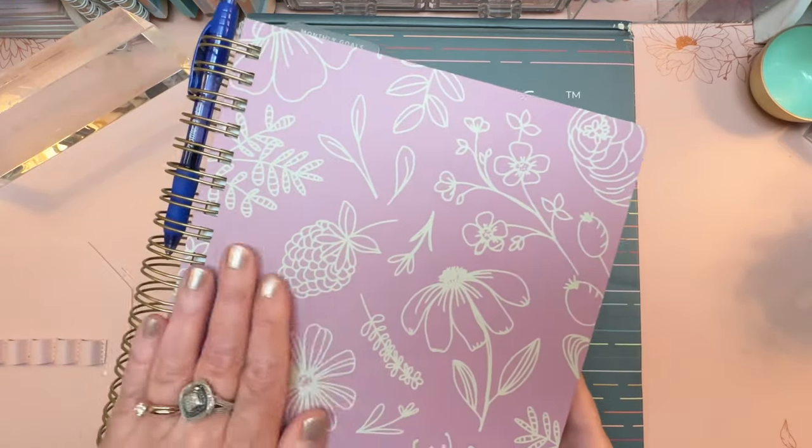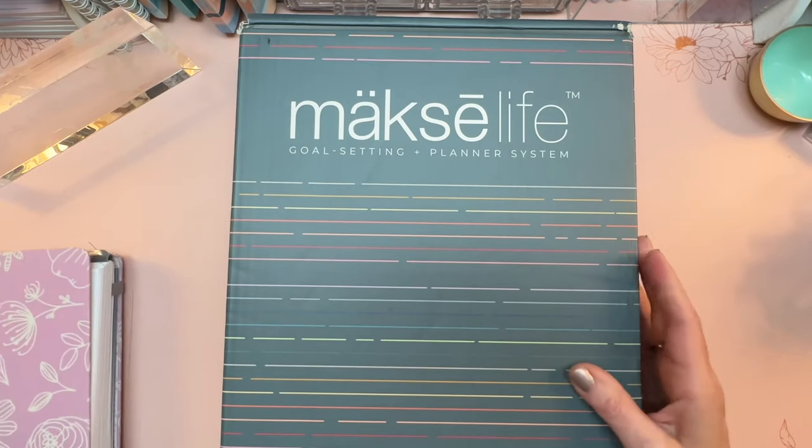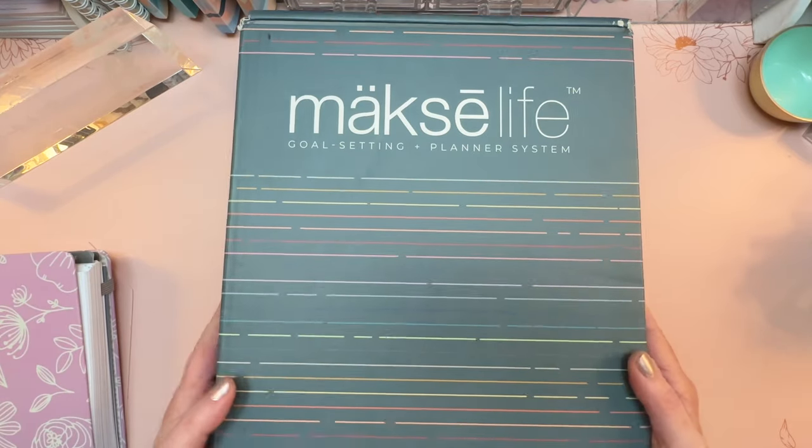What I have over here is my 2023 Moxie Life. We're going to compare a few things to that, but I just wanted you to see the packaging first.